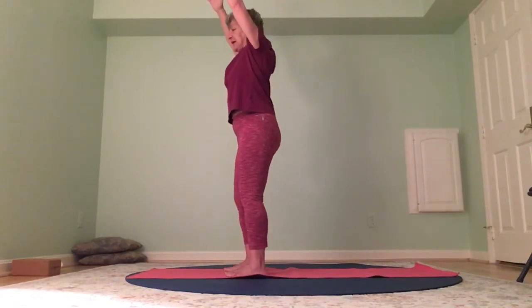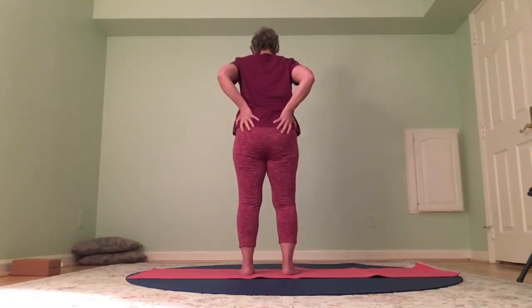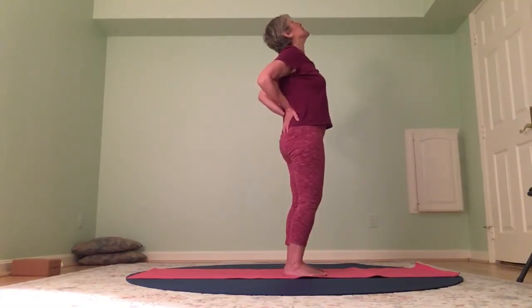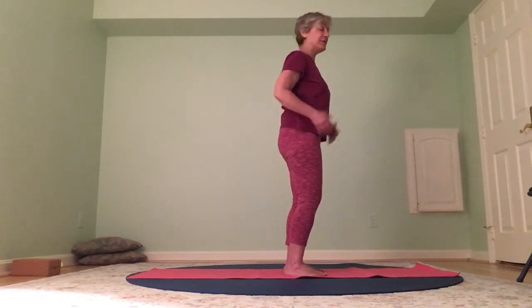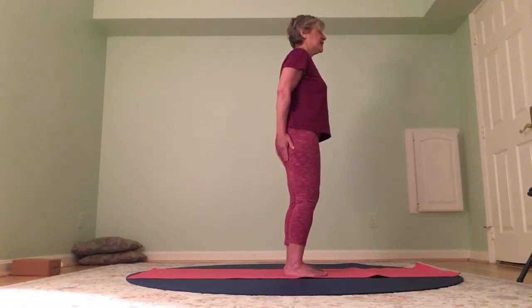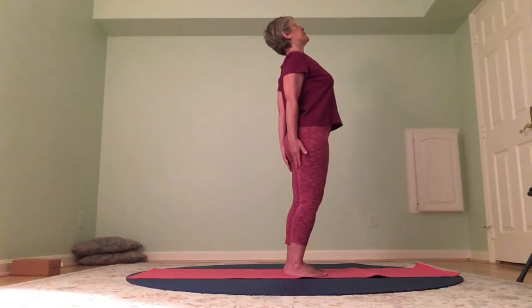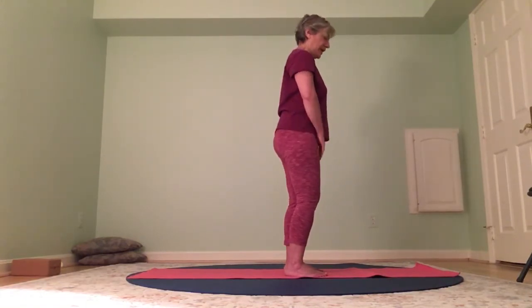Inhale and as you exhale, bring your hands to your hips. We're going to do a standing camel — feet are still hip width distance apart. Inhale, and as you exhale, draw your elbows toward each other as you look up — standing camel. Release. We'll do that a couple more times. If you want a deeper back bend, let your hands come to the back of your legs so they can slide down. Inhale — shoulder blades together — as you look up, hands can slide down the legs into a deeper back bend. Gently look up — standing camel — and release.